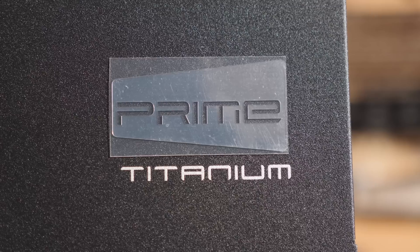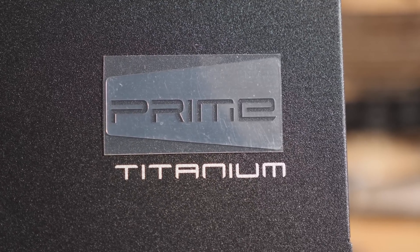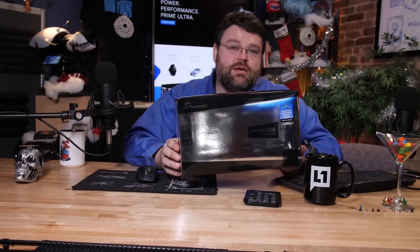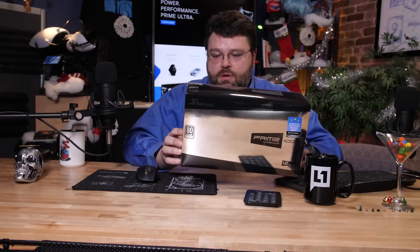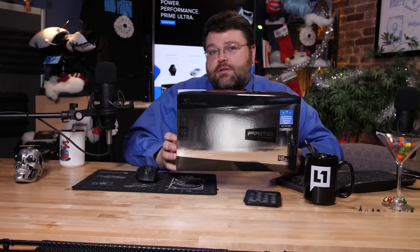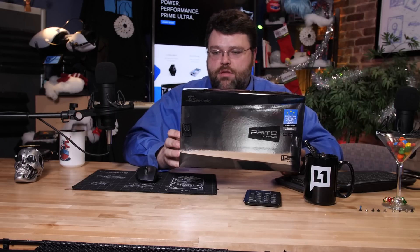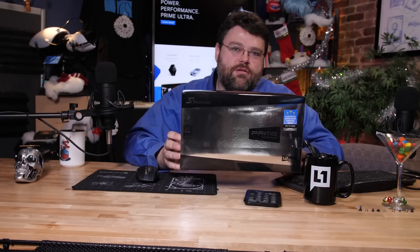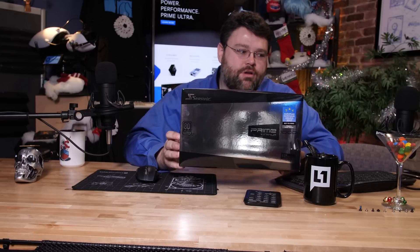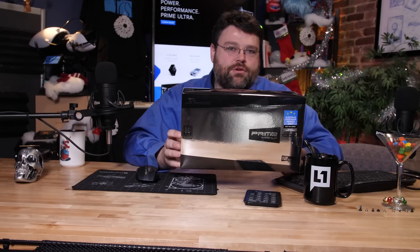Seasonic makes power supplies. This is a Prime Titanium, 80 Plus Titanium. I think it's the only 80 Plus Titanium power supply that I've taken a look at. 80 Plus Titanium is an efficiency rating, so it means that it's super efficient at about 50% load give or take. It's market leading in terms of how efficient it is with using power. The more efficient a power supply is at converting power from your electrical outlet voltage into voltage a computer can use, the less heat it produces.